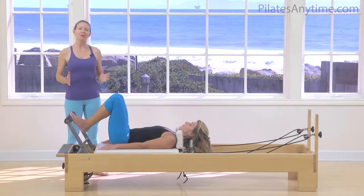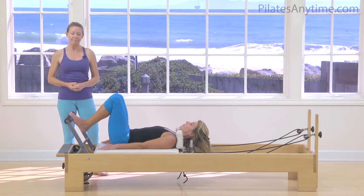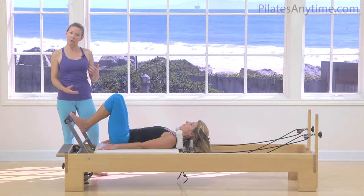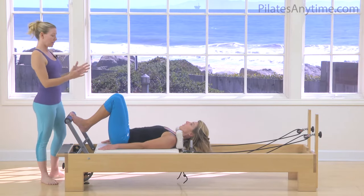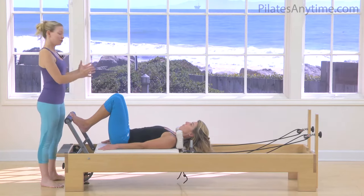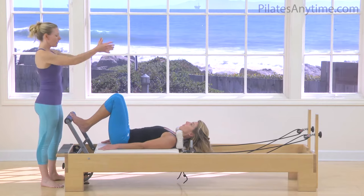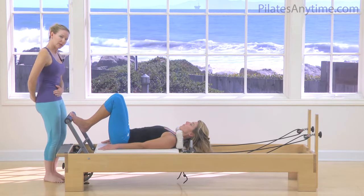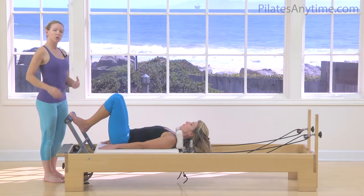Hi everyone, we're here to take a look at some reformer exercises. We'll be starting with footwork today and I want to first go through a general setup for your footwork position. I like to think of the body being very centered between the shoulder rests, so head right between the two. You're not too far on the right side of the reformer, not too far on the left side. Your body's nice and long, pelvis is level, so we don't have too much of a tilted under tail and not too much of an overextended tail. So a good neutral alignment.